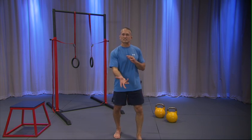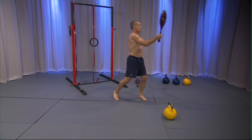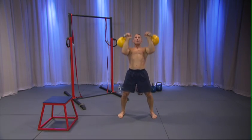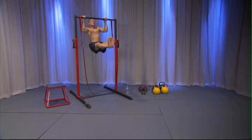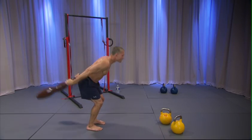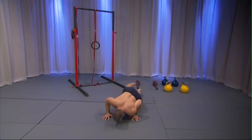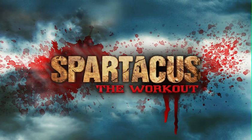I'm putting a Steve Maxwell spin on it and mixing modern with the old, and we're going to have a fantastic workout.